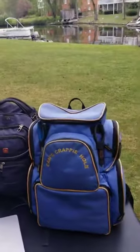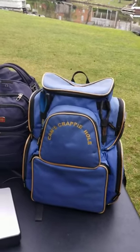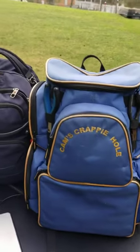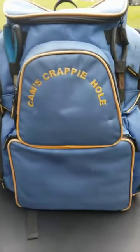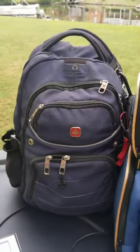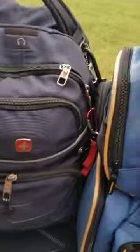I'm going to see if I can illustrate for those guys that are still carrying those 1969, 1973 tackle boxes — look like you're carrying Herman the Monster, as my assistant-in-law calls them tackle boxes. Let me show you this. This is my Cam's Crappy Hole backpack tackle box, and that's my regular everyday backpack, so you can kind of see how big my backpack tackle box is.